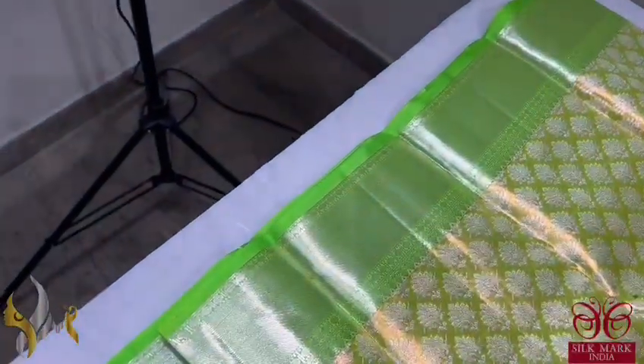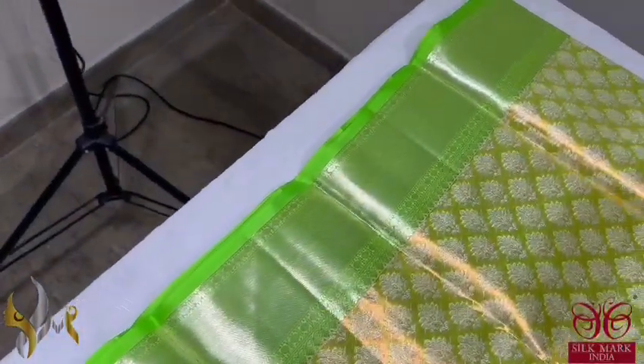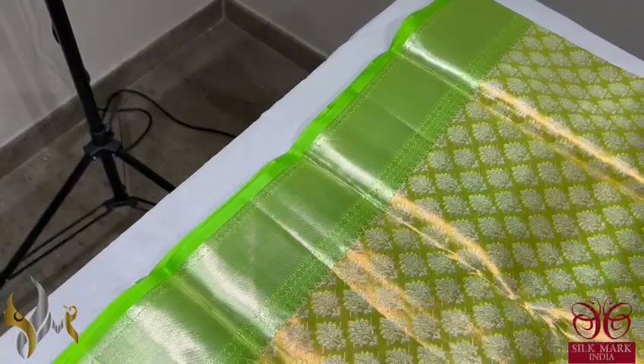Very elegant saris with mina work done on the copper zari all over the saris, and also weaving with borders in beautiful green. Light green color with silver zari designed in the borders.